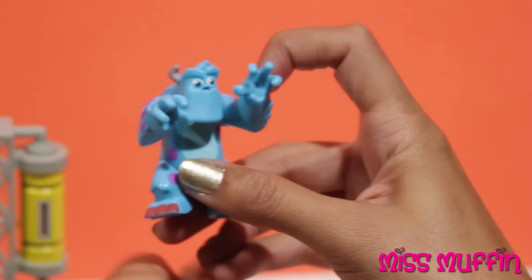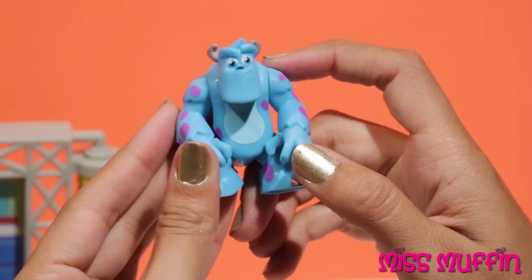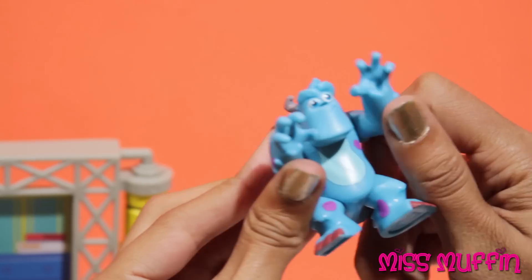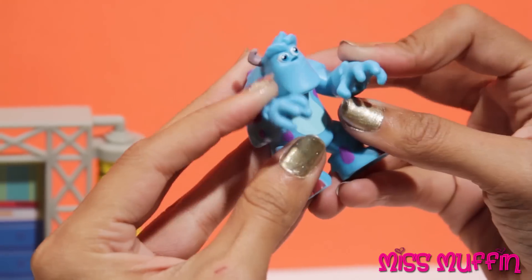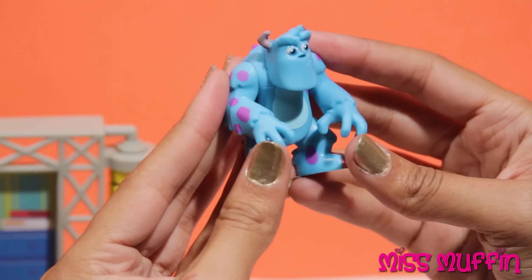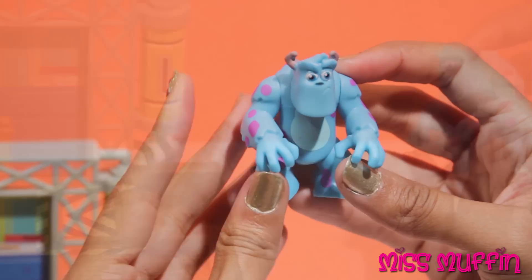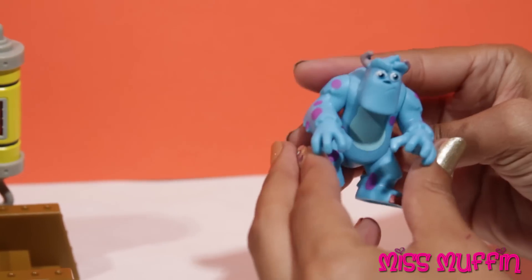So, Sully, you ready to scare someone today? Oh yeah, of course I'm ready. Rah! Rah! That's good. Okay, we're gonna set you up so you can practice. You ready? Yeah. All right, here goes nothing, guys.